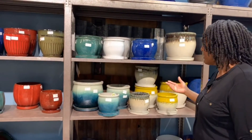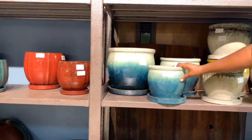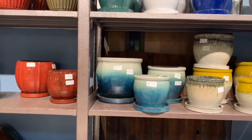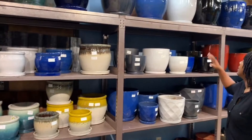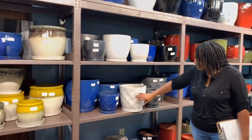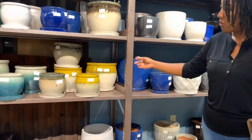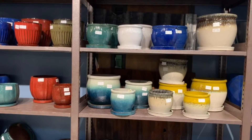So if you need only the B size, you can order just the B size. Or if you need just the C size, you can order just the C size. They're not sold in sets, and we've got several different types: the smooth finishes, some with texture like the lattice planter, or the goblet, which is smooth but has a two-tone color variation.